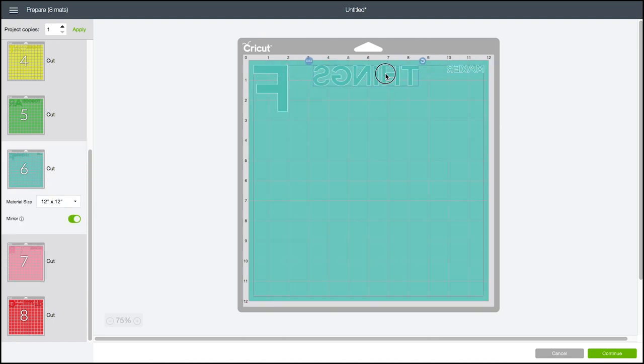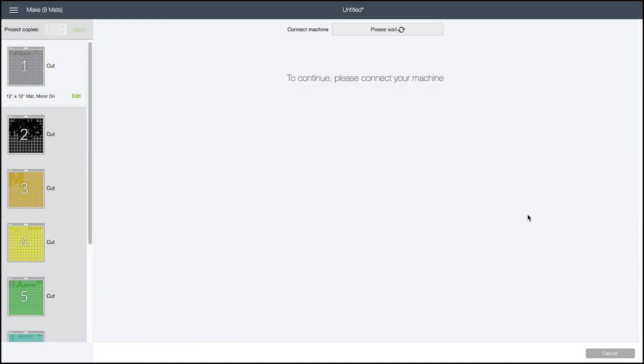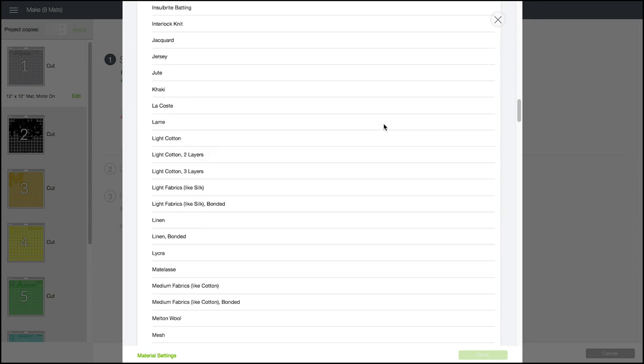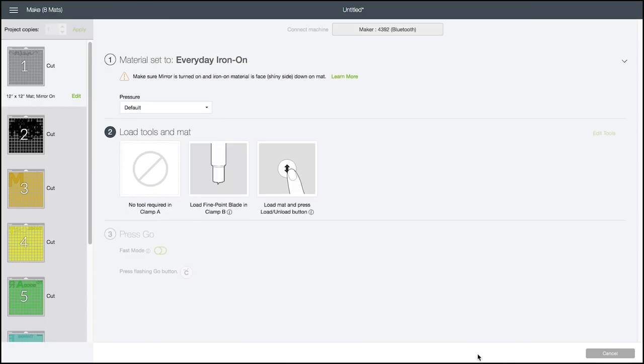People tend to forget to mirror — I myself forgot to mirror on one of my layers when I was cutting this. Right now I'm just moving things around on my mat preview, because it makes it a little bit easier to weed and cut later. When you're ready, click Continue, then select your Cricut. You'll want to choose the right kind of iron-on vinyl. I'm using Cricut Everyday Iron-On. I really don't recommend using glitter iron-on for any kind of layered iron-on designs, because it doesn't stick to itself.